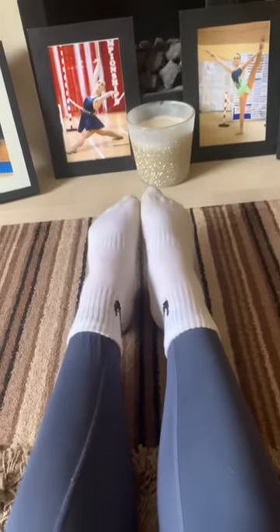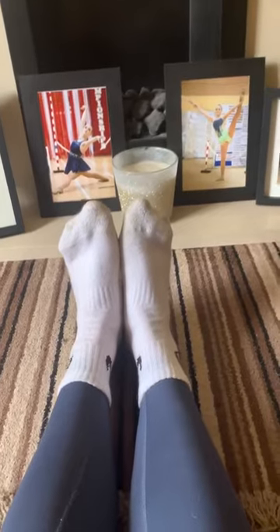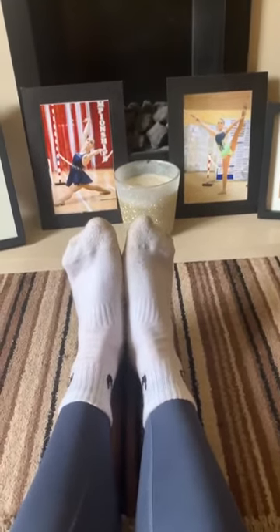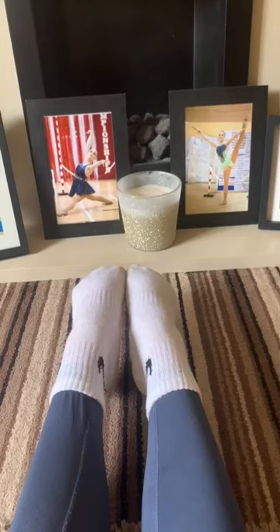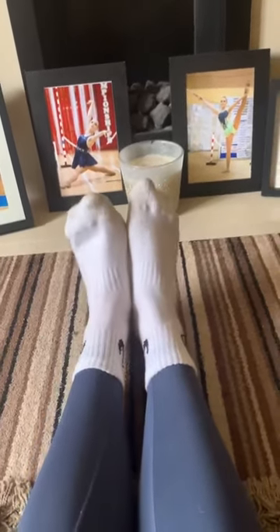We're going to do some feet stretches. Start with your feet up. So flex — flex is what we call this. And then you squeeze every muscle in your body down, squeeze every muscle in your legs, and bring it back up.